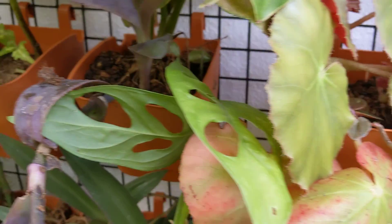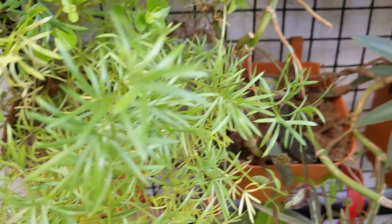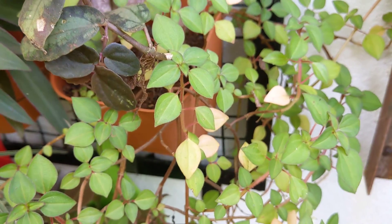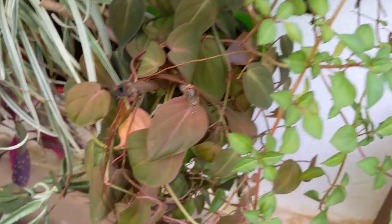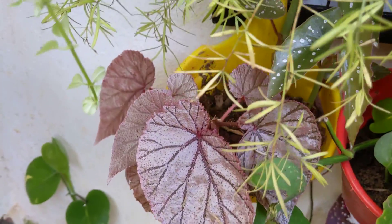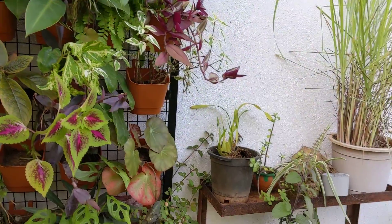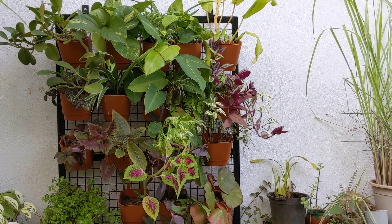And the begonia, the monstera, and the 'sunny' — yes, it needs to be trimmed actually. This is a flowering plant which really goes well; it gets nice purple flowers. And the micans, and the begonia again. From a long shot, this is how it looks today.